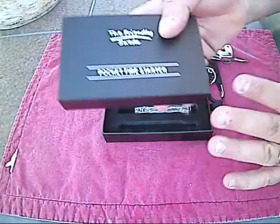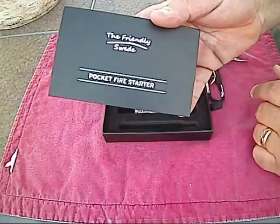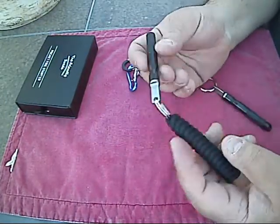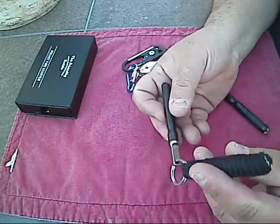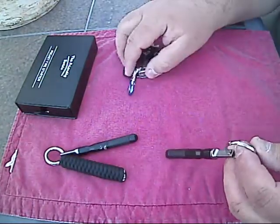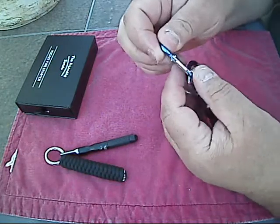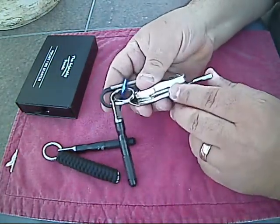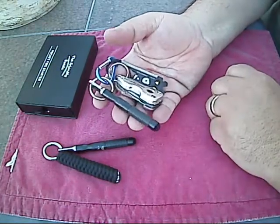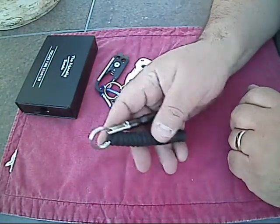Remember everybody, it's the Friendly Swede Pocket Fire Starter — I found it on Amazon, awesome product. I've got that one attached now on the paracord keychain — that's going on my everyday keychain. The other one I'm going to attach to this carabiner, and I've got a lanyard I'll connect it to so it goes into my bug out bag. So now I have four Friendly Swede Fire Starters — ferro rods, whatever you want to call them — I'm covered no matter what.